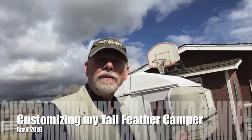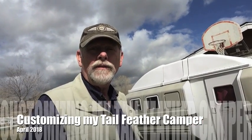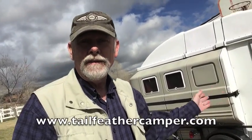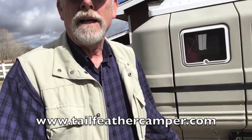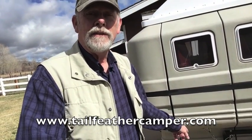This is my Tail Feather camper. It's a modular camper that goes on a utility trailer. I have mine mounted on an 8 by 5 foot utility trailer, but because this is made for a 10 foot trailer, I added back here another 2 feet to the trailer so that I can put this camper on it.